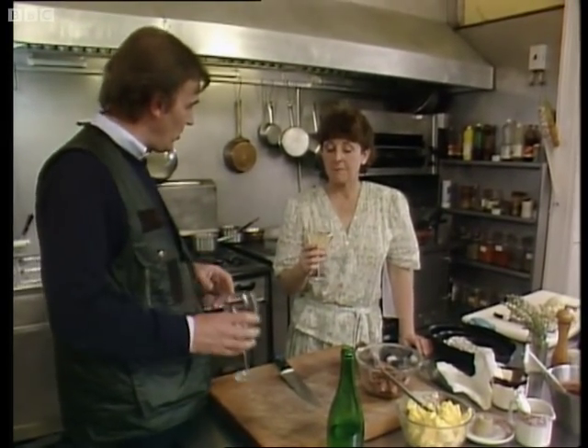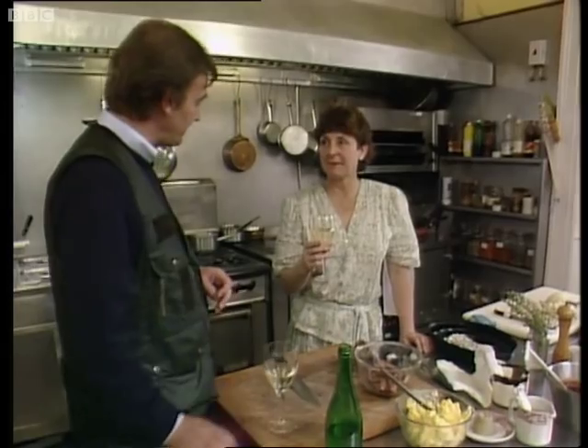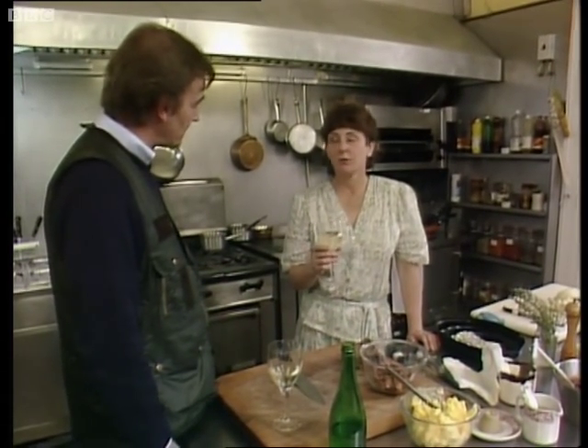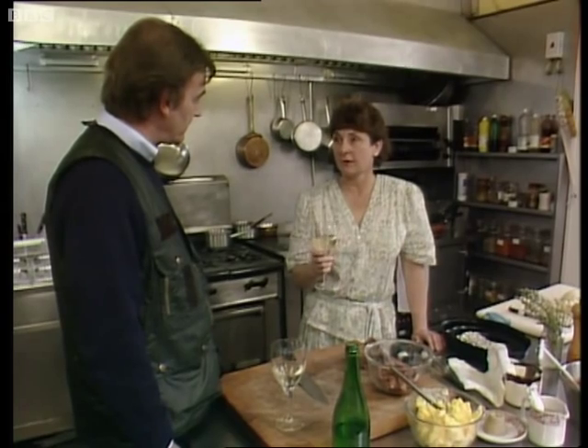This is fabulous wine. It's a shame it's the last bottle. Is it truly the last bottle you've made? Absolutely the last bottle. We kept it for you, Floyd. That's wonderful. When will there be some more? Hopefully in September, October, if we get any sun.